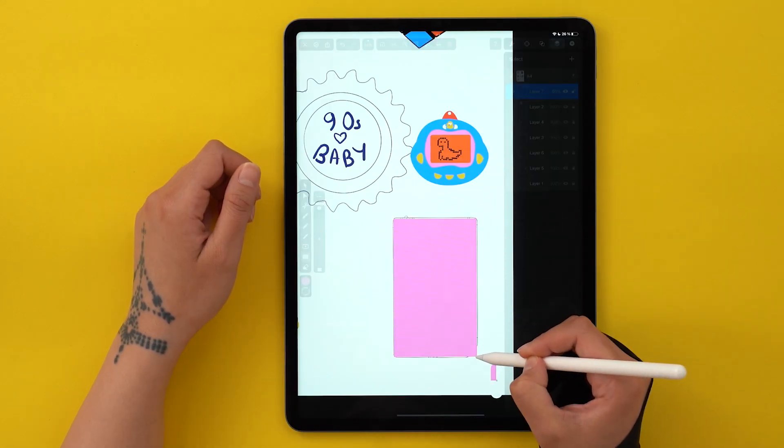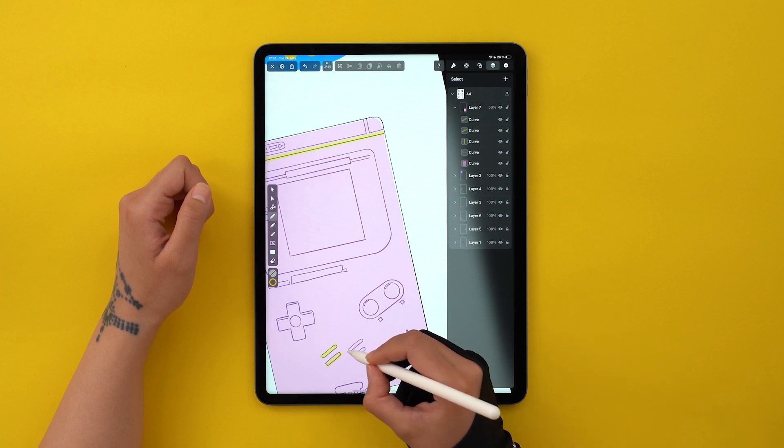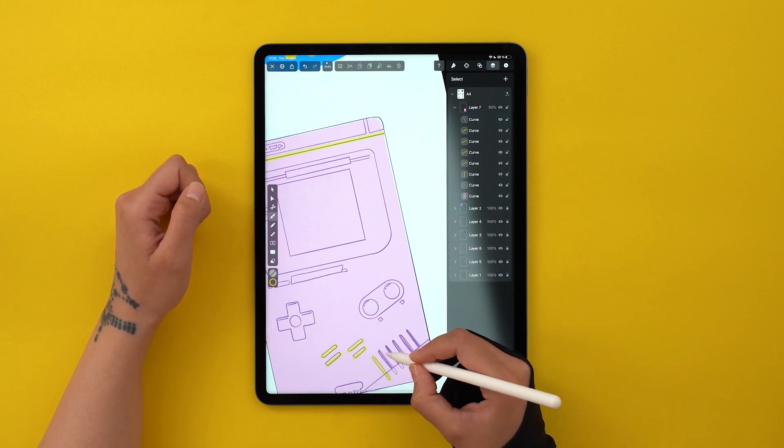For the Game Boy, I used a lot of the same techniques as before — creating regular shapes with the shape tool, always rounding the corners when it comes to rectangles. Most of the other details have been traced with the pen tool, as usual.